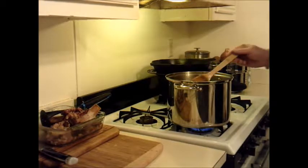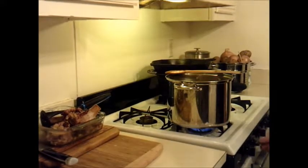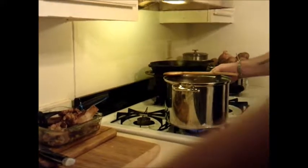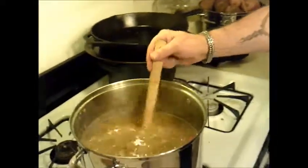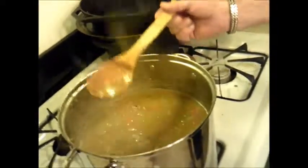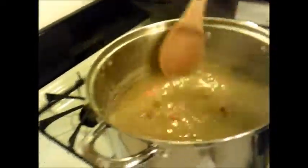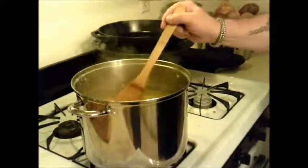I'm going to give that all one nice gentle stir, still with the top off — no top on this recipe yet. We're going to turn the heat down to medium low and let that simmer. We should come back in about 25 minutes and see how thick it is. At that point we'll be able to make some decisions about thickening it a little bit more. Right now we're in good shape — see you shortly, enjoy the break.